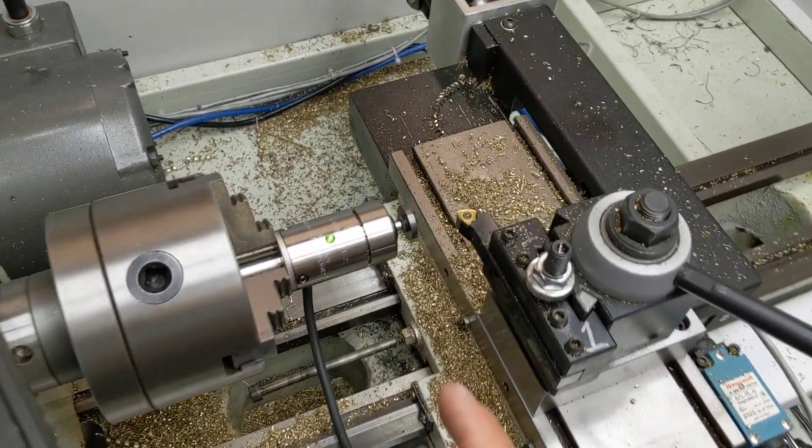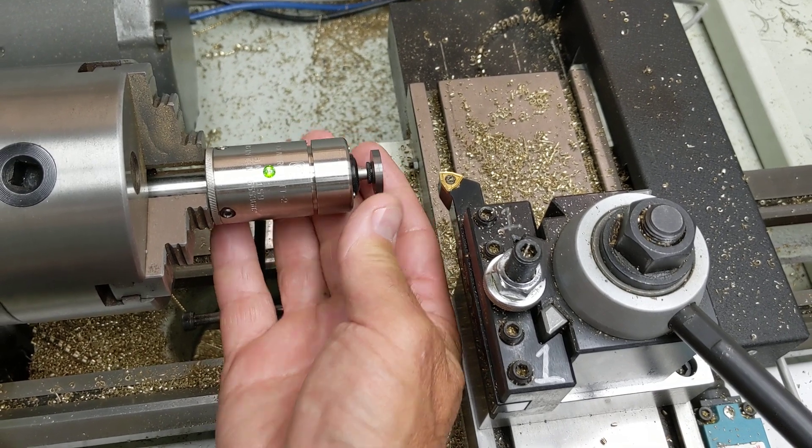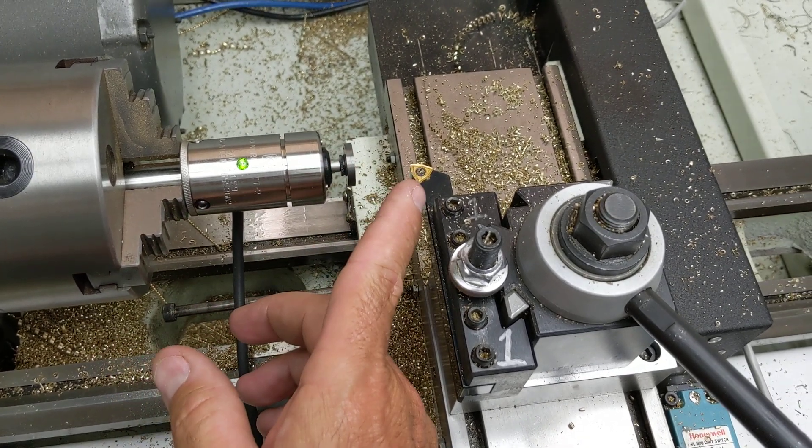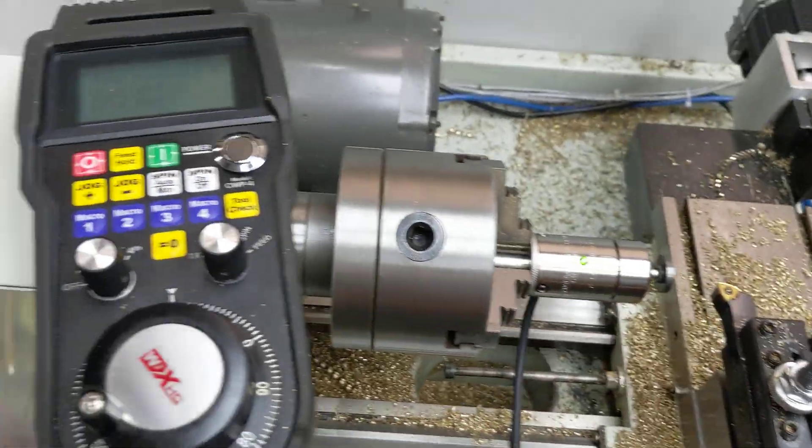Hey everyone, CNC Keith here. I've got the Centroid TT2 automatic tool measuring device set up in the spindle, and I'm going to use it to touch off this tool and measure the X and Z offsets all at the same time.